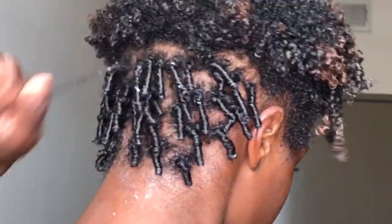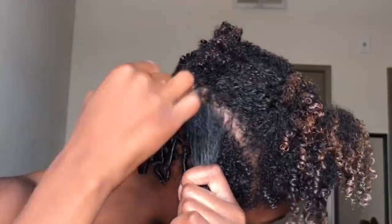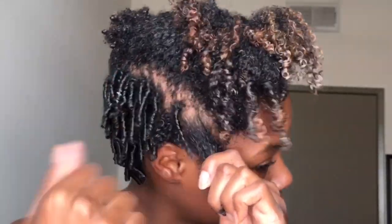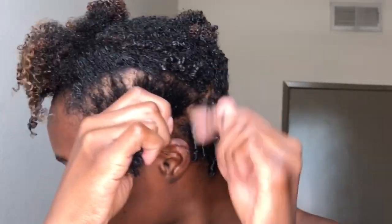When I finish the back, I begin working on the sides of my head. Make sure you brush through each new section because you want the hair to be smooth — that way you don't have to comb through each individual coiled section. You can comb through the whole section and just grab sections and coil.